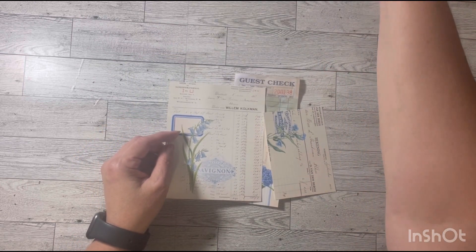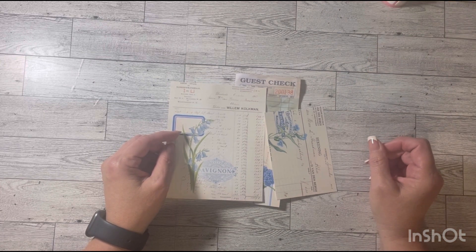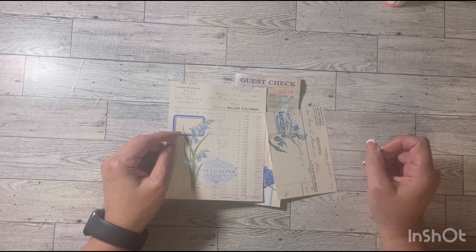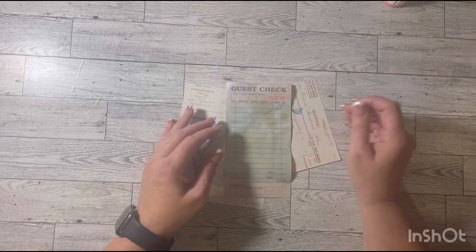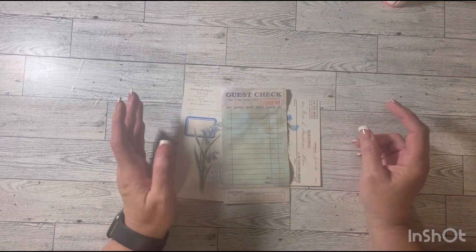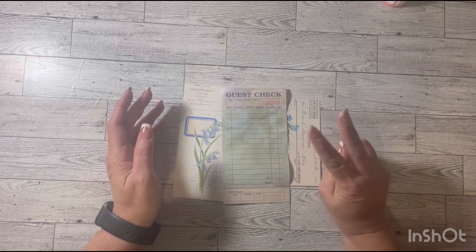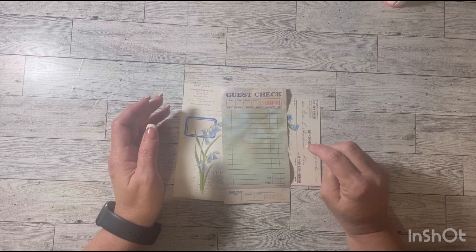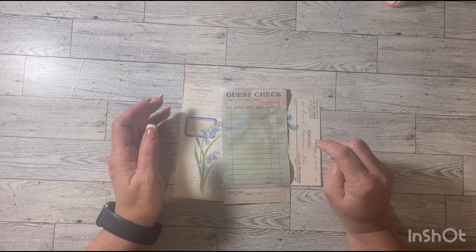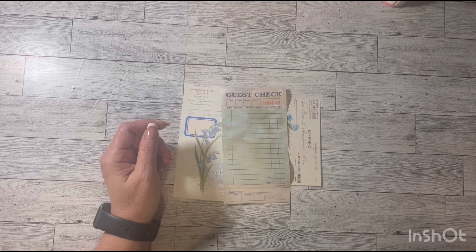If you're not familiar with the 50 stack challenge, you could join us at any time. Just grab a guest check or something similar to the size and embellish. Amy pulls two prompts a week every Monday, so we can embellish two guest checks a week. We're on guest check number 38 of 50 right now. You could start now and continue with us, or you could even catch up and start from number one.